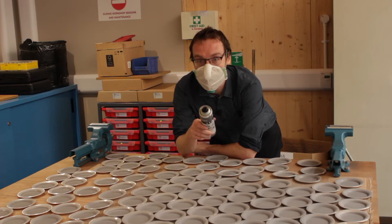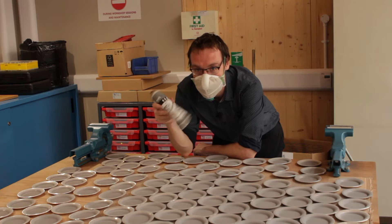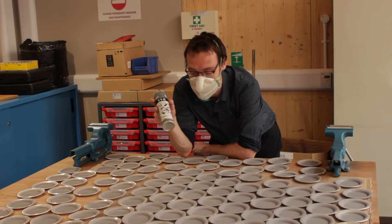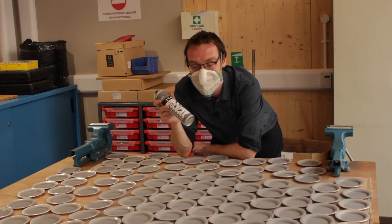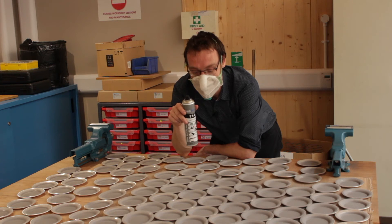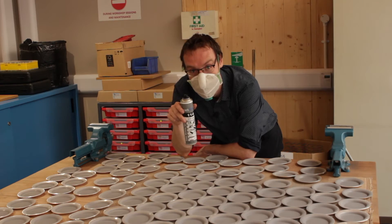I've just sprayed 200 of these, and at £108 a can I was pretty nervous — there's virtually nothing left, so I've absolutely fluked it. It's exactly the right amount, so we just need to get on and laser engrave these things now. I've got four that I can make a mistake on, so we'll see how that goes.